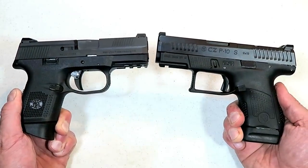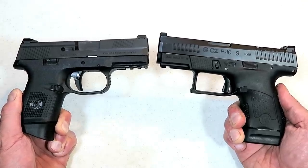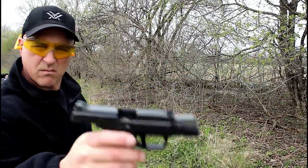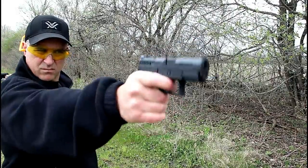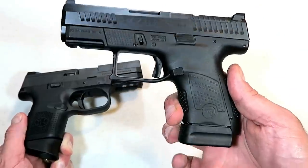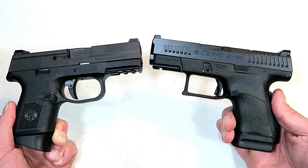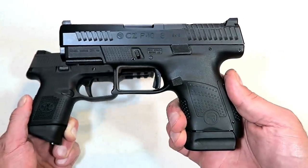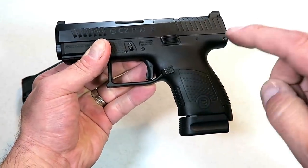Now it's time for me to pick one if I could only choose one. The FNS 9C has been outstanding for me — I carry it on occasion, it has proven itself, and I find it to be an excellent gun. But the P10S I've taken out quite a bit in three months and it feels and shoots outstanding, plus I have a 14 round mag with that extension. If I had to choose one, it's gonna be tough but I'm taking the CZ P10S. There's just something about that trigger that excites me and keeps me on target — I find it to be an excellent all-around handgun.